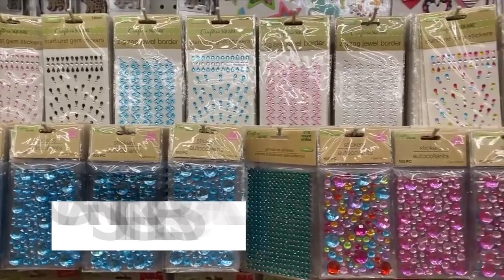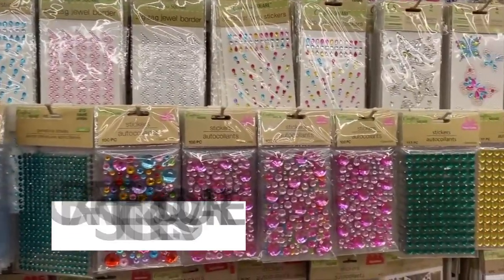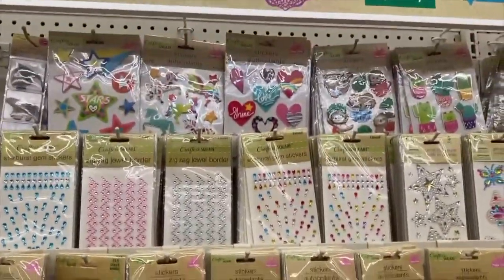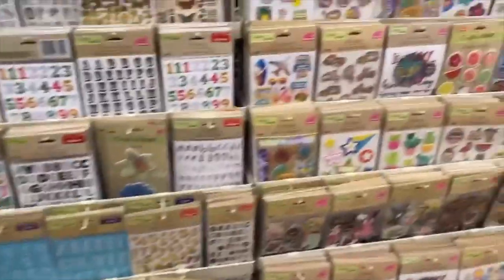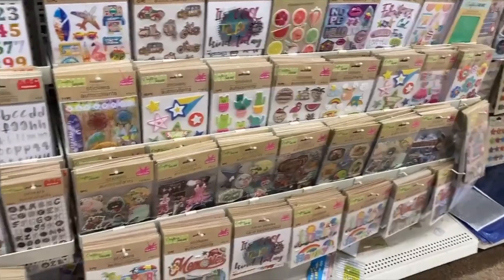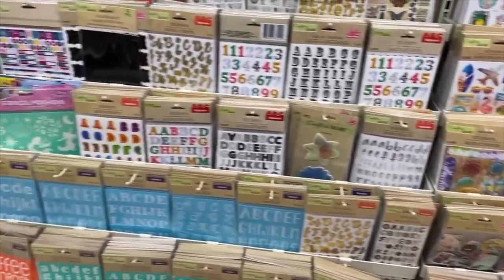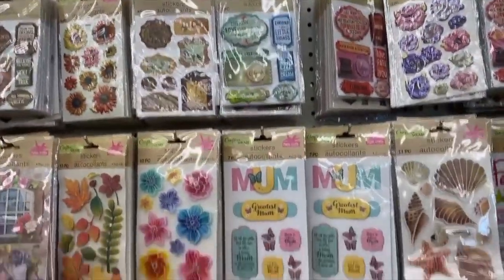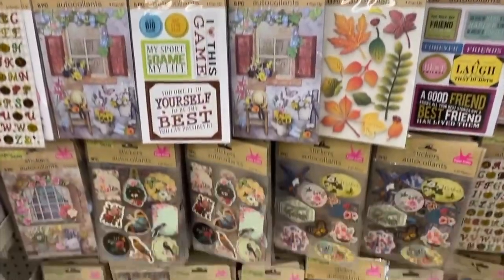If you haven't already, check out Dollar Tree's sticker section — they have expanded it. They've gotten so many new stickers in that are so cool. You'll be thinking, they have this for a dollar? I don't know if you guys have been to Michaels, but their stickers are expensive even when on sale. Hobby Lobby — you can find stickers but it's hard to find ones for a dollar. Dollar Tree has expanded their sticker section with so many cool options that I'm so surprised are a dollar.